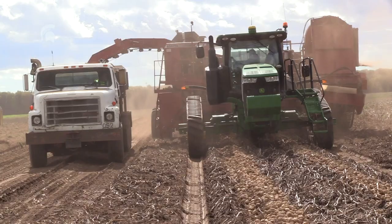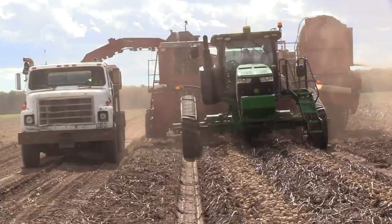They try to make sure they do not drop the potatoes any more than six inches, and keep them as close to the pile as possible — whether it's loading into the windrow or loading into the truck.